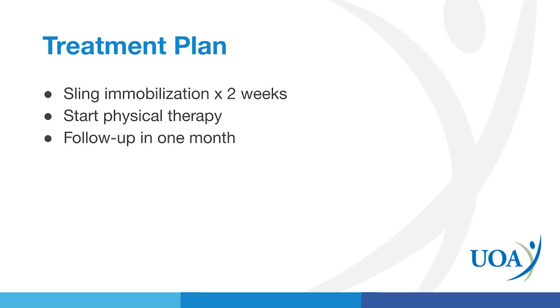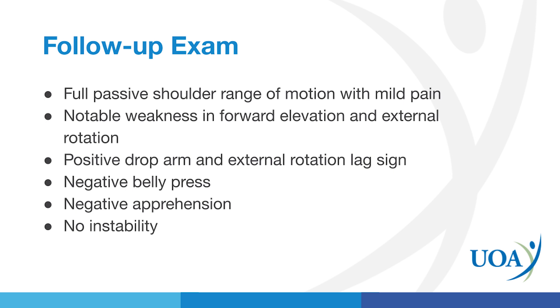The initial treatment plan was sling immobilization for two weeks. She was to start physical therapy and come back to the office in approximately one month. Upon follow-up, she still had excellent passive range of motion, but did have notable weakness in forward elevation and external rotation — important for rotator cuff evaluation. She also had a positive drop arm and a positive external rotation lag sign, which are important for rotator cuff strength testing.